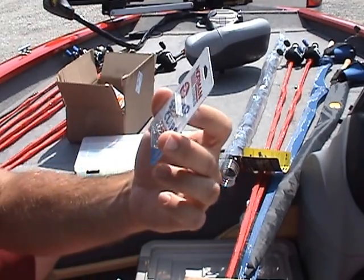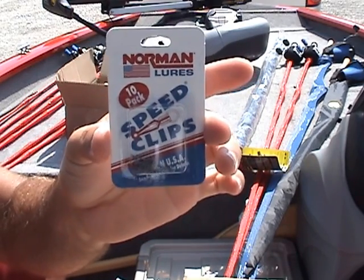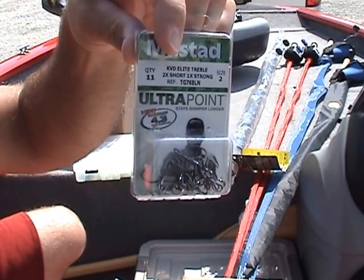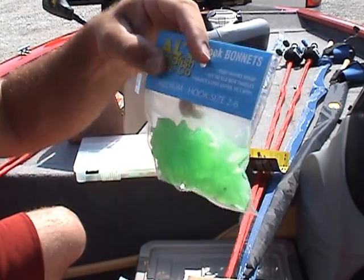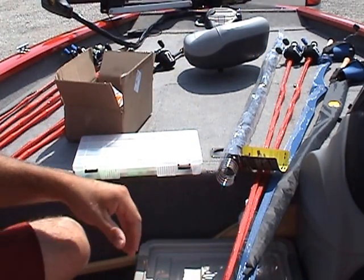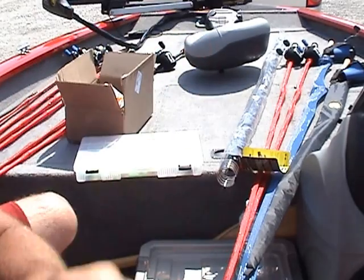I always use speed clips and I've been losing a lot of those too, so I got a pack of the Norman speed clips — I've got a review on my channel if you guys want to see how those work. I got some size 2 KVD Elite trebles — awesome hooks — and I got some more hook bonnets. That's what I got from Bass Pro. These crankbaits are all rattling, by the way — you can't get the rattling version at Tackle Warehouse, it's a Bass Pro exclusive.